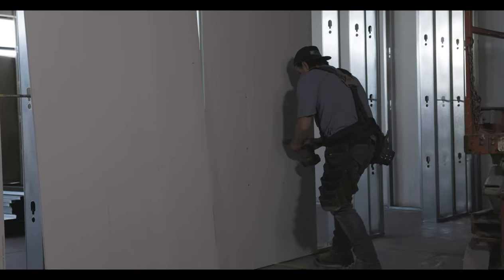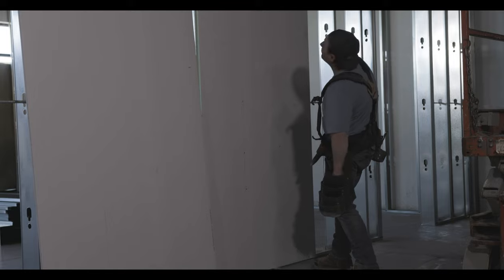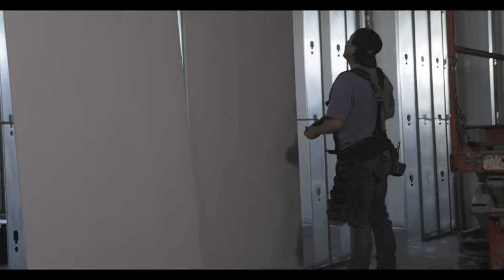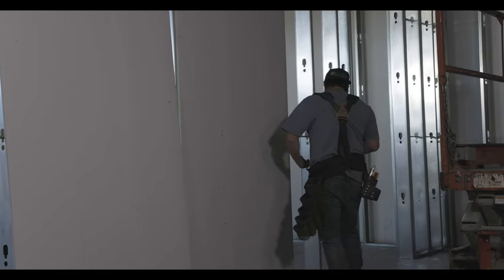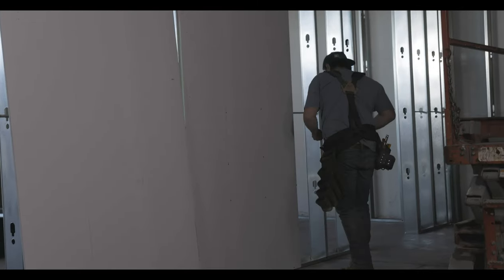Be careful not to put any screws close to the spacer on the bottom until the spacer is out. If you put screws in close to that spacer when you try to take it out, it could rip the bottom of the sheet — and you don't want that. It gets tough, especially when it's a drywall spacer, because it could break and remain stuck behind the sheet.